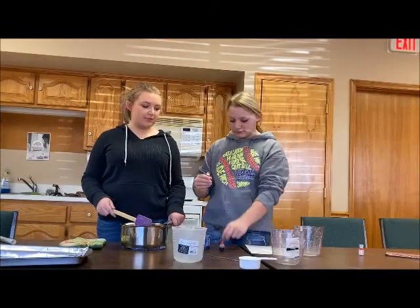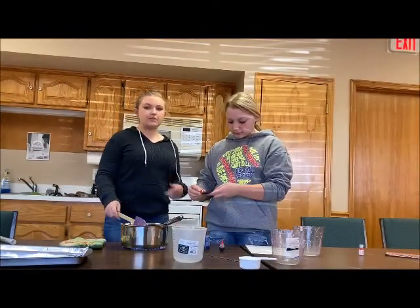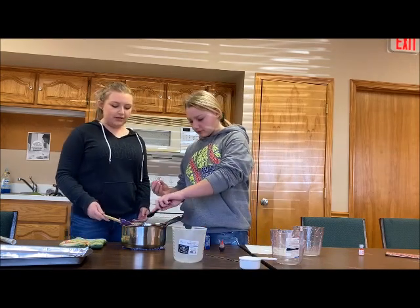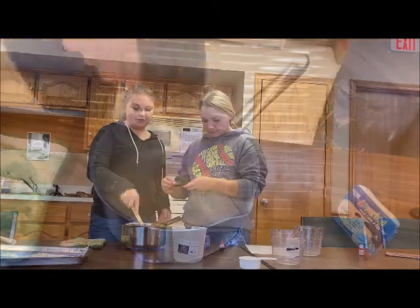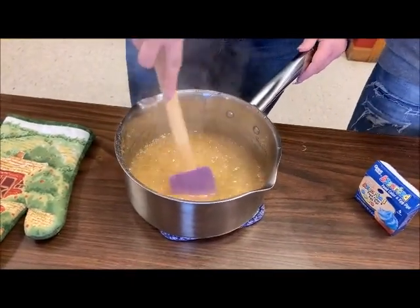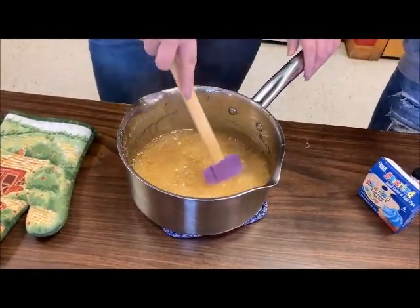The bubbles have stopped forming, so we're going to go ahead and add two teaspoons of our strawberry flavoring and go ahead and add our color. If you want to make separate colors or separate batches, now would be the time to do so — but make sure you work quickly because this stuff will set up pretty fast.